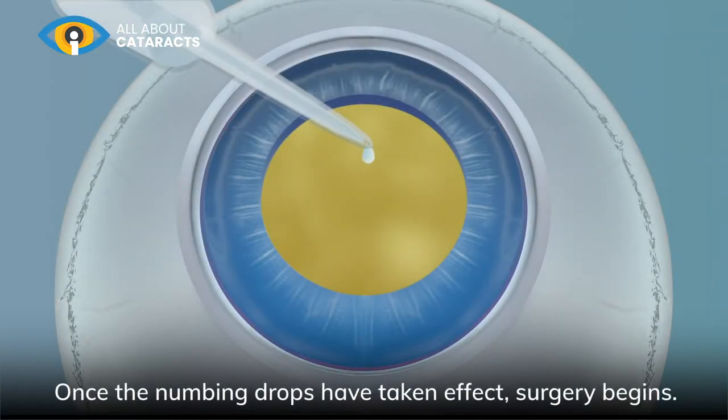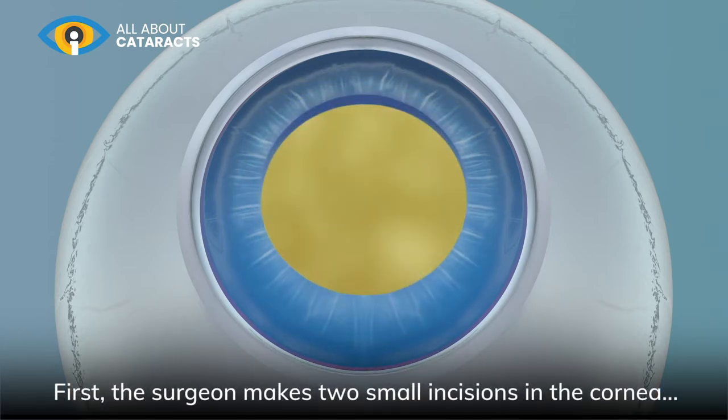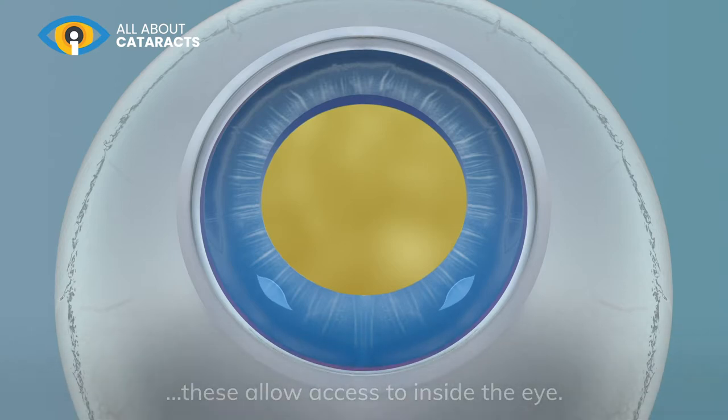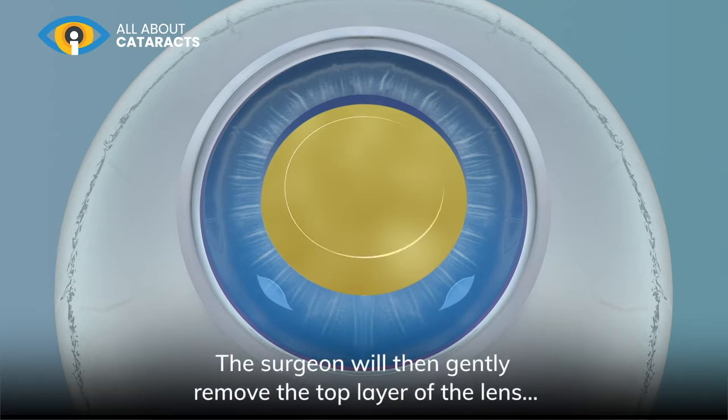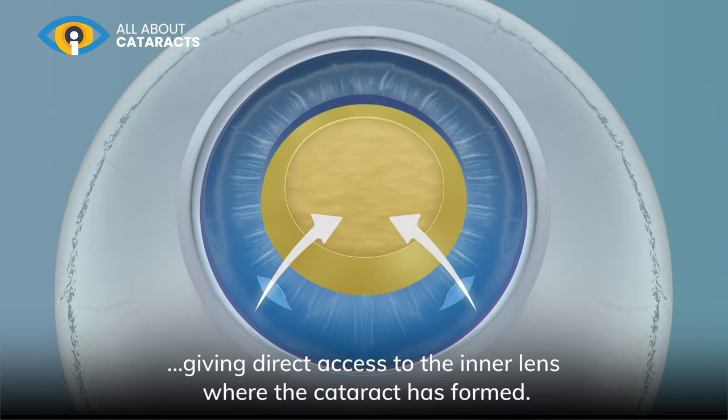Once the numbing drops have taken effect, surgery begins. First, the surgeon makes two small incisions in the cornea, which allow access to inside the eye. The surgeon will then gently remove the top layer of the lens, giving direct access to the inner lens where the cataract has formed.